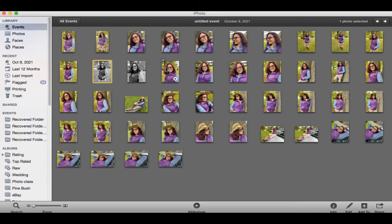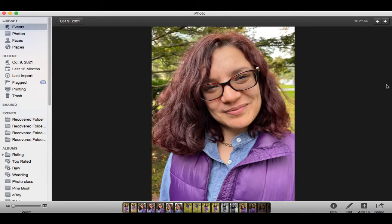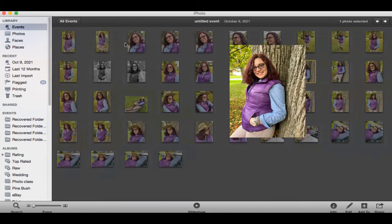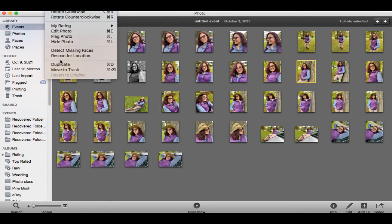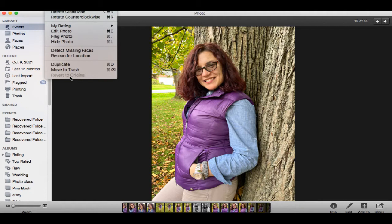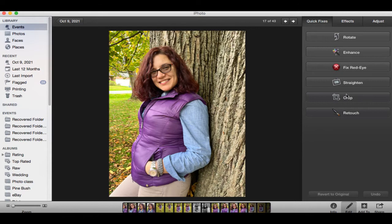Next, we're going to go through the images looking for another very good picture to work with. This one really stands out — I like this one right here. Press on duplicate for the same image in case something goes wrong. Even if it does, iPhoto has a revert to original feature. Some programs don't have that, which is why I do the backup copy just in case.